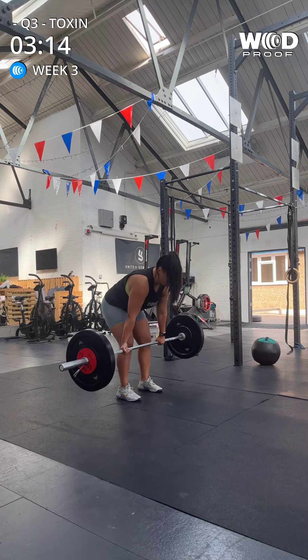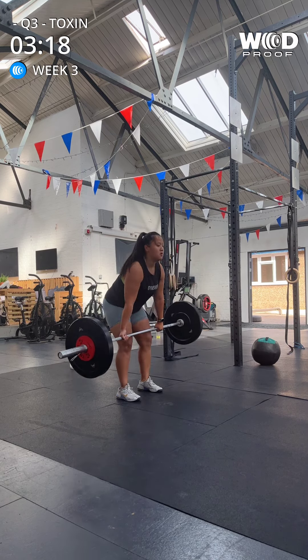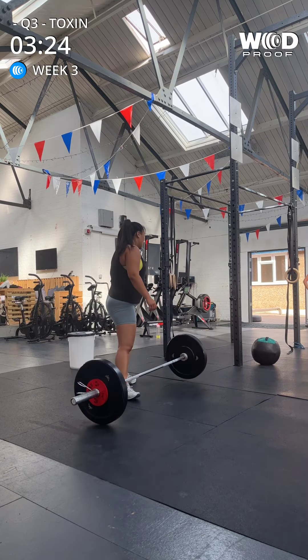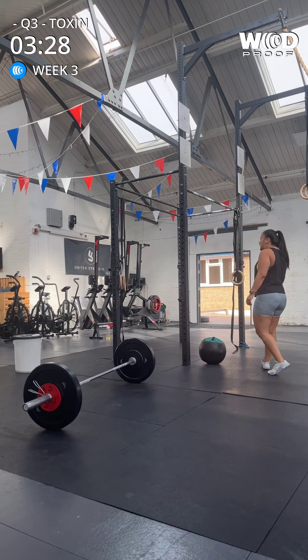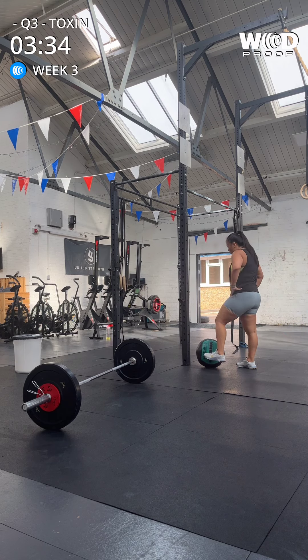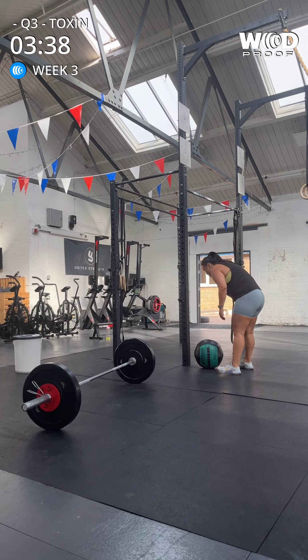All right, you've got this. Easy work. One, two, three, four, five. Great. Okay, stick with it. Ten and a ten. Just make sure you're driving up out the bottom of that squat. Get that contact every time. Five.